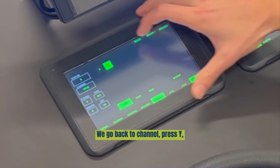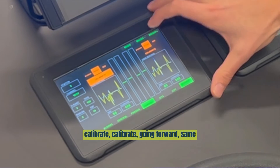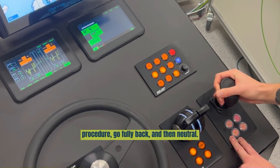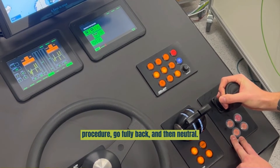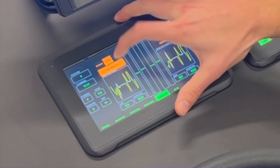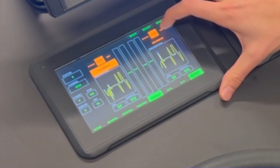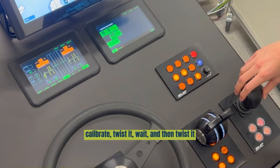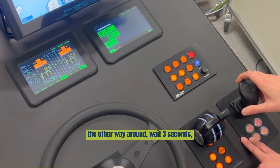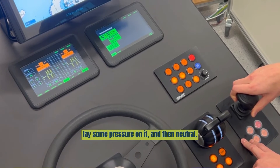Go back to channel and press Y. Calibrate and calibrate. Bring it forward — same procedure. Go fully back, and then neutral. Back to channel and select Z. Calibrate and calibrate. Twist it and wait. Then twist it the other way around, wait 3 seconds, lay some pressure on it, and then neutral.